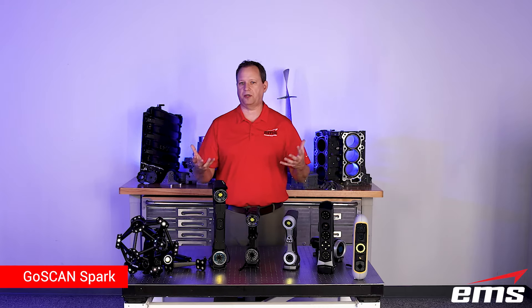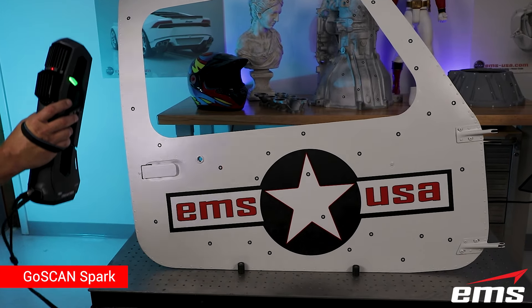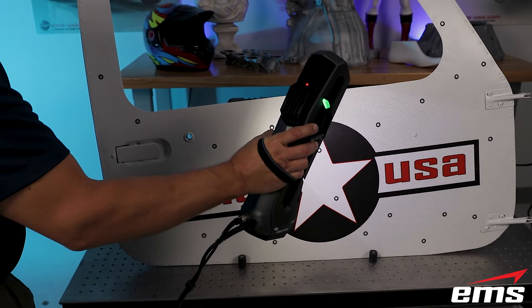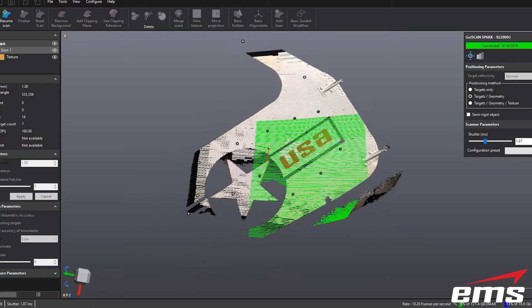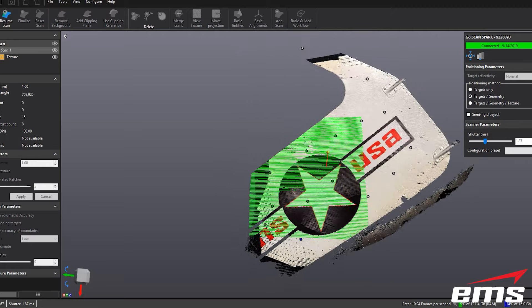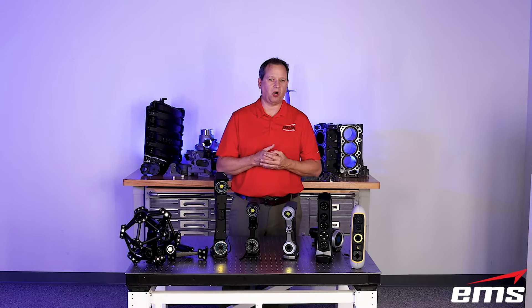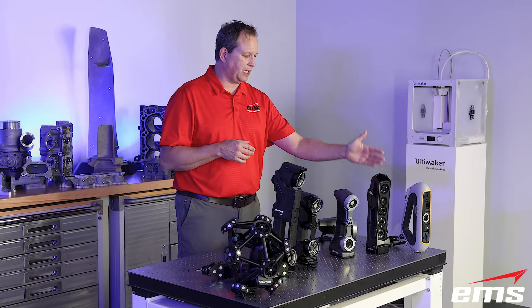Next up we have the GoScan Spark. I always call the GoScan Spark the big brother to the Peel. It's similar — it's structured light, doesn't require targets but we'll use them, scans in color — but it scans a bigger area, you're going to get higher resolution, it's going to scan faster, and you're going to get better detail. It's just the next level up in 3D scanning in a structured light system with color — and I believe the color is a little better on the Spark. These are primarily used for reverse engineering. It's not to say you couldn't use them for inspection, but that's not really their intended market. So those are your structured light systems — the Peel 3 and the GoScan Spark.